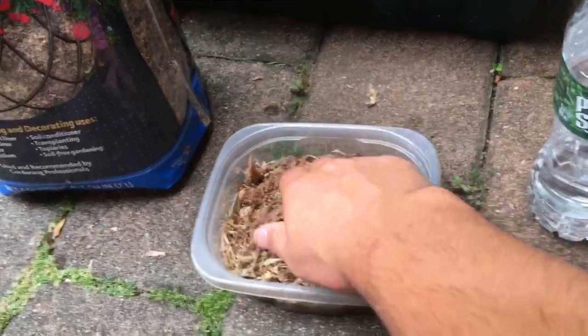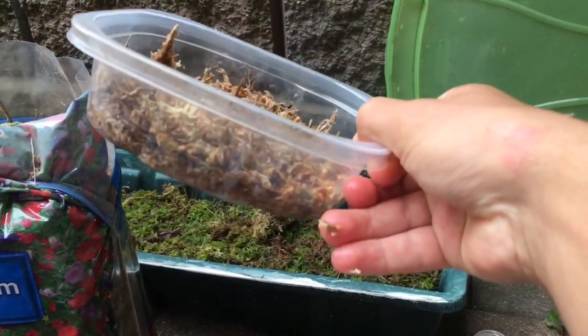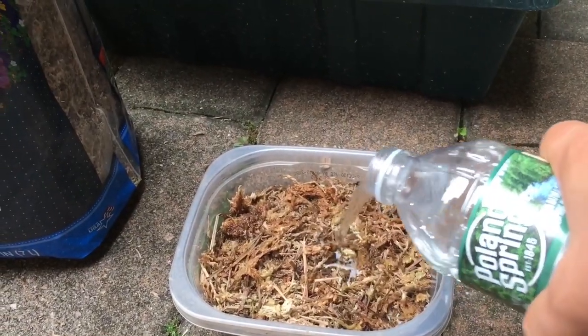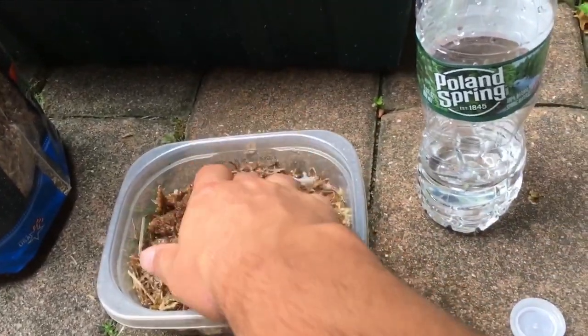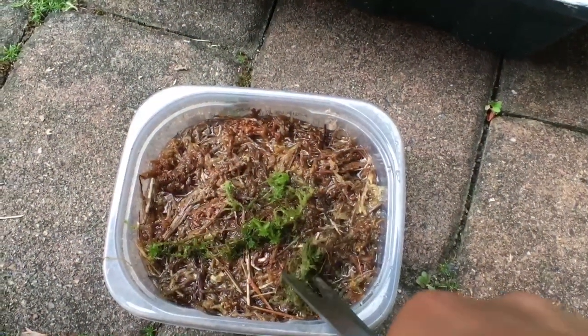You want to make sure whatever you're putting your moss on is nice and moist. It wants to be nice and hydrated — here you can see it's still kind of dry. You want to see a water level; if there's no water level, then it's going to be too dry. Make sure you evenly moisten it out and pack everything down, because you don't want to put your moss onto something that's dry. You can see I'm packing it down, making sure it's nice and moist, not soaked.